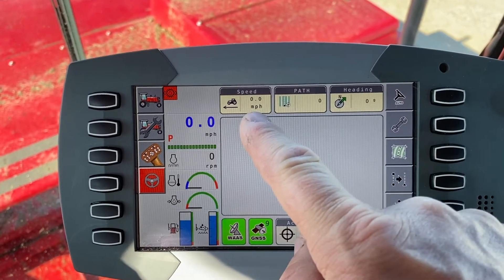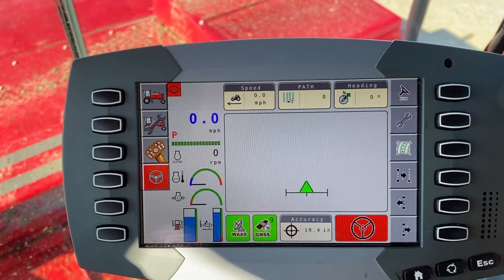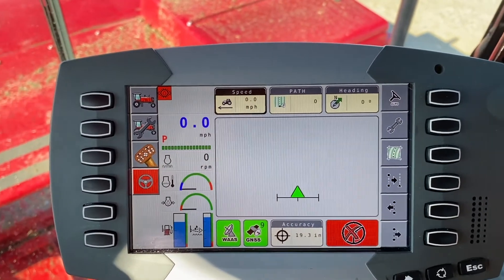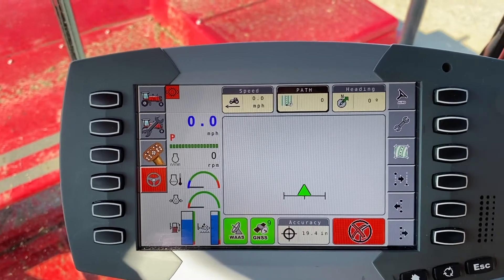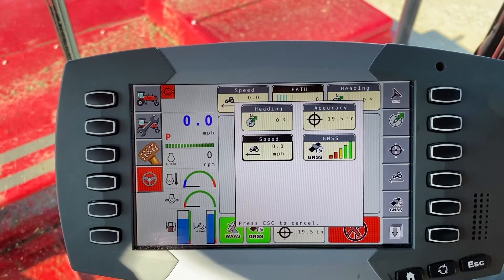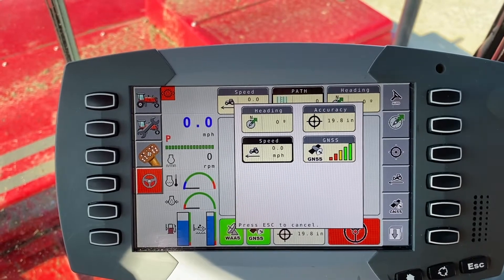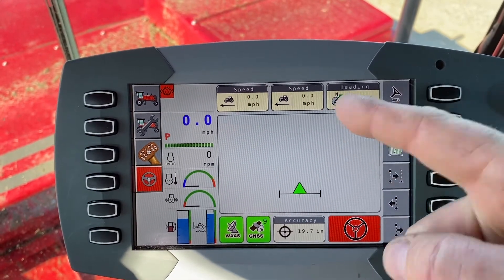We get some requests on how we can change what's going on up here — there are different things that you can put in there. What you're going to do is roll this dial until the box populates. Say we wanted to have something other than the path there — you're going to push the button on the end. It will allow you to pick one of four things to put up there. You pick what you're going to put up there, press the button, and of course it changes it.